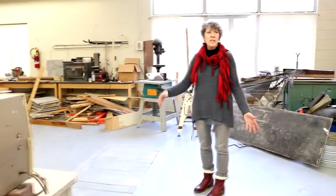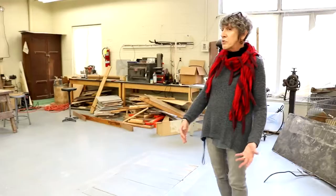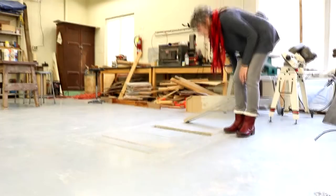This is our sculpture area. We like to keep them sort of a little bit separated because a lot of times in the sculptural process, plaster is used. Plaster is used in ceramics, but it's not good if plaster gets mixed in with clay.